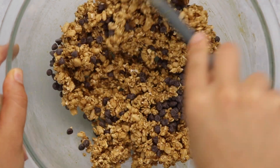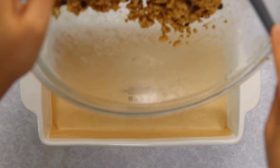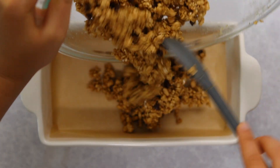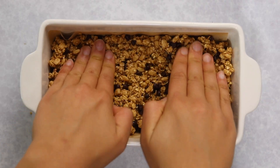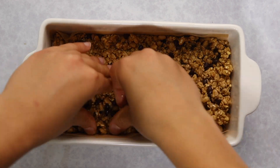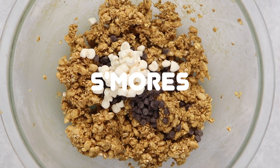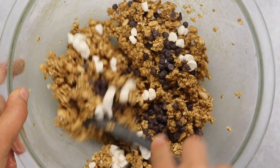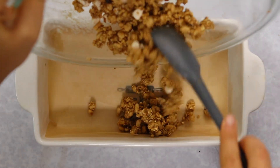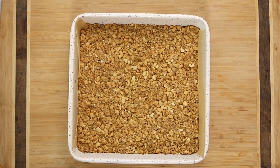For our chocolate chip flavor, we're adding in some mini dairy-free chocolate chips — I definitely prefer the mini ones, the bigger ones are just too big for the granola bars. Here I actually cut the recipe in half and put it in a nine-by-four-and-a-half inch bread loaf pan. So if you want to make a few different flavors instead of a big batch of one, you can totally split it in half. For our third flavor, s'mores, we're adding vegan mini chocolate chips as well as vegan marshmallows — I chopped the mini ones into even smaller pieces so they'd be more evenly distributed throughout the bars.